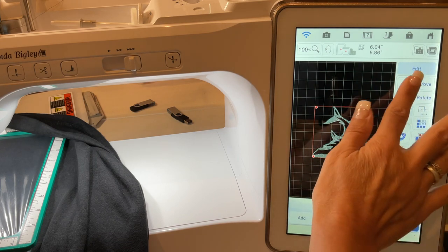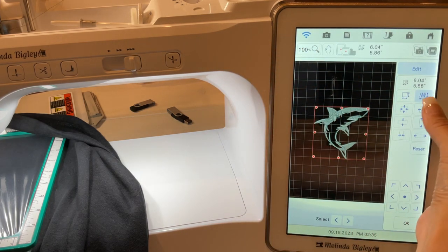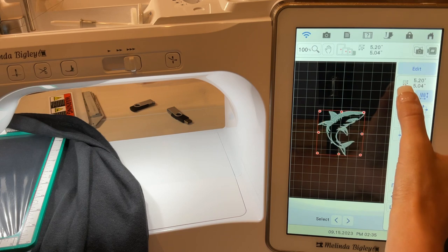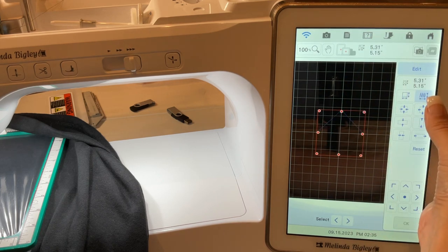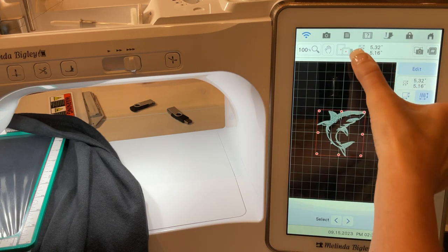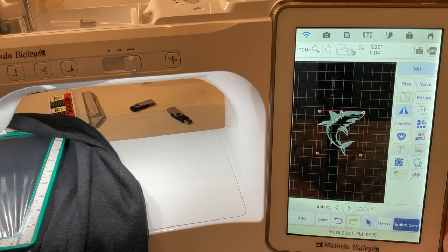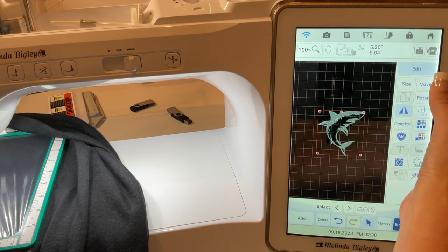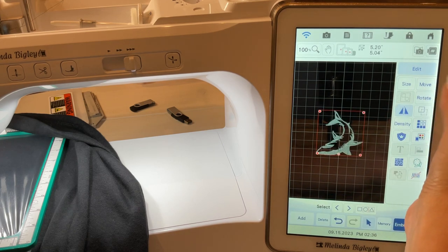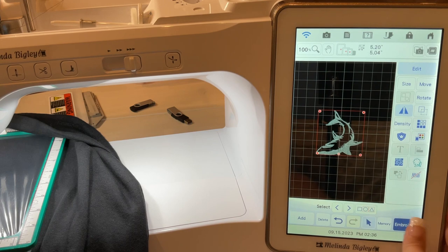Now he's facing exactly the way I want. The machine is saying I need a larger frame, so I'm going to shrink the size of this design. I'll bring it down until the correct frame appears — you can see the frames, some are lit and some are grayed out. The five-by-seven popped up, problem solved. If you're not wanting to shrink your design, don't do that, but I am. When you make that change it'll reorient the positioning, so you have to rotate it again.